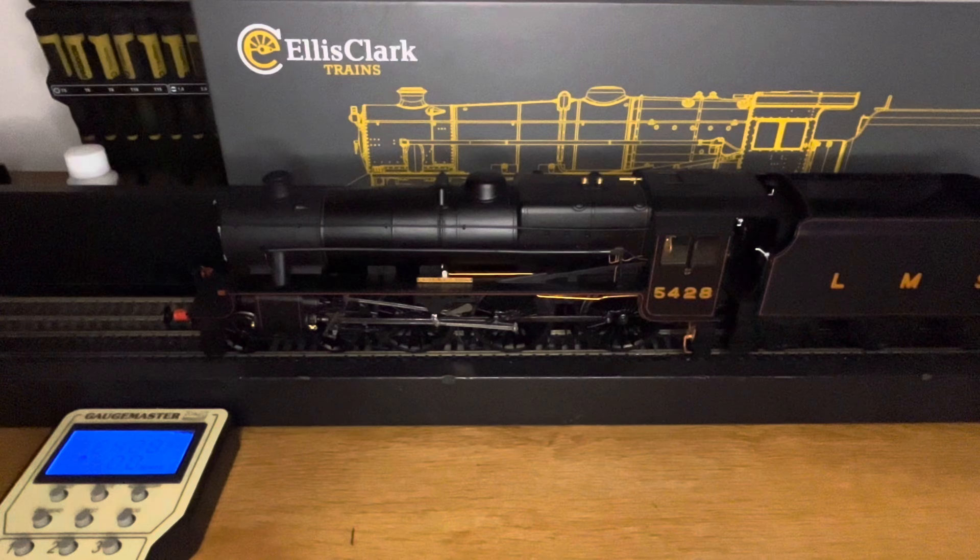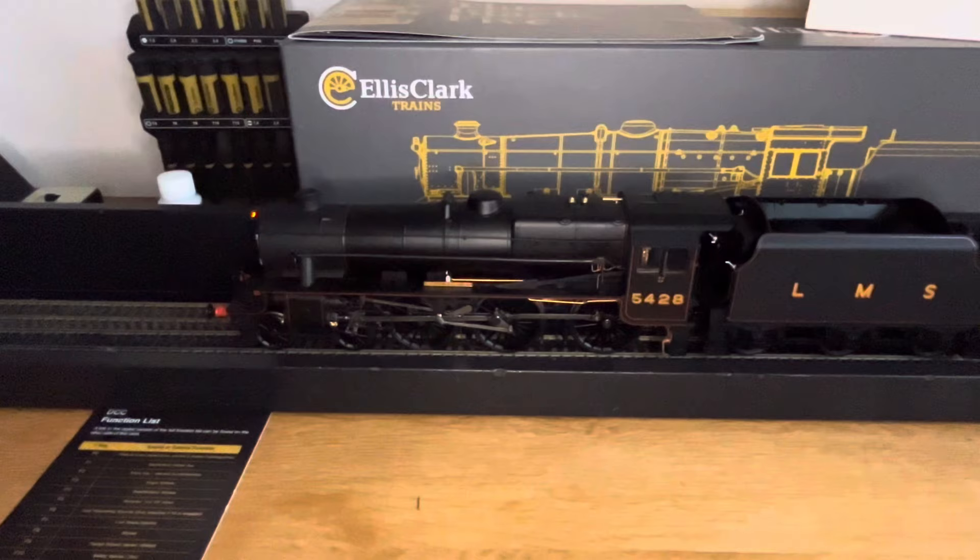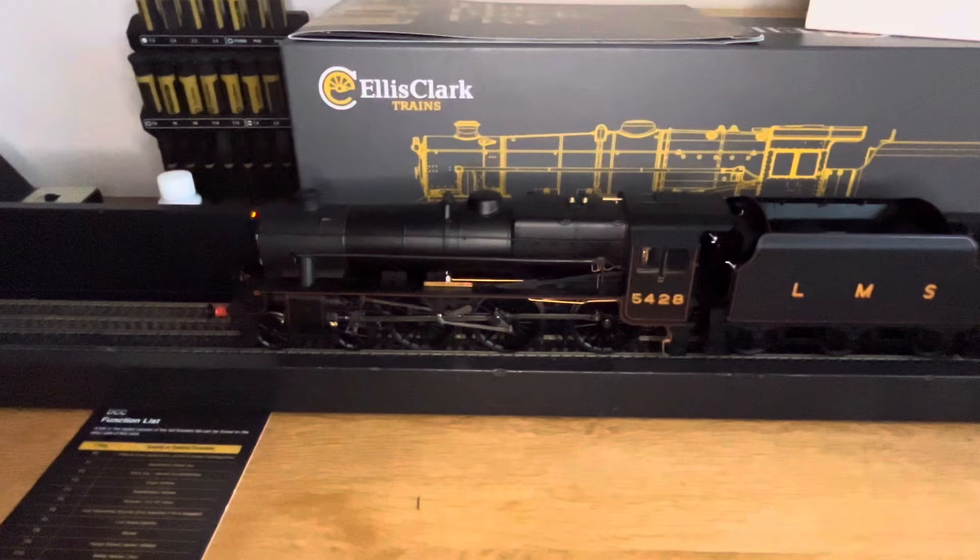There are many other functions for this loco to increase playability. There are detailed instructions available but I haven't been able to find them yet, so I'll be contacting Alice Clark to get help with this. That's all for now with the sound test. It seems to be a lovely runner — very, very smooth. Lights work. There is a dummy lamp but it doesn't have any function. Front lamp and rear lamp work directionally.